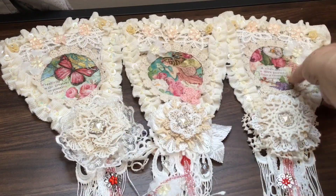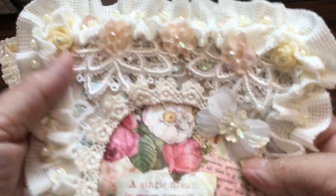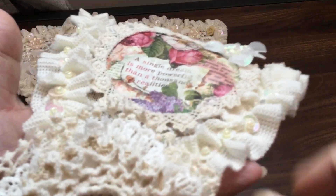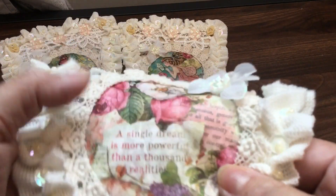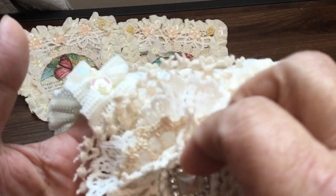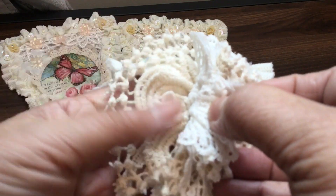I did three banners because there's a spot in my room where three is the perfect number. They're all very similar with just a slightly different image in the middle, but I surrounded them with the same edging lace and the same ruffle trim. Each of the flowers at the bottom is a little bit different just to add some interest. This one again uses a Craft Supplies for You trim.